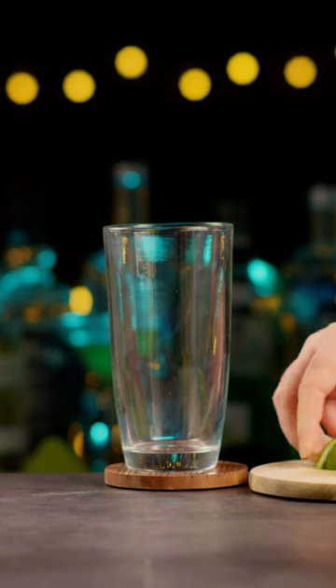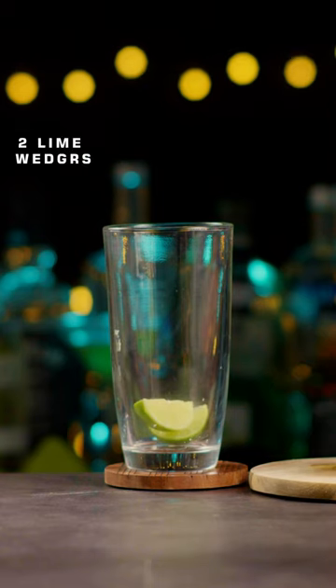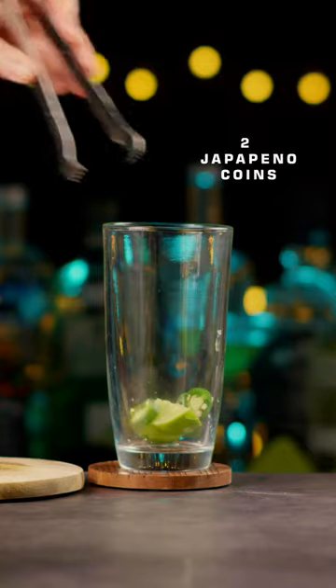Did you know how to make a spicy margarita? In a cocktail shaker, add 2 lime wedges and 2 jalapeño coins.